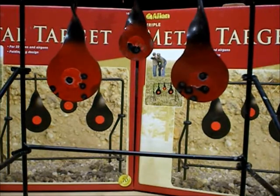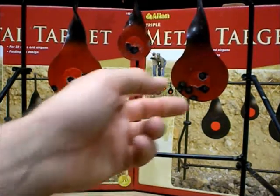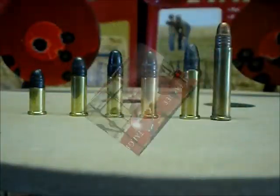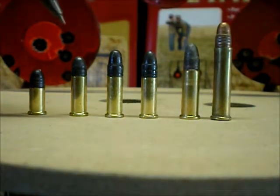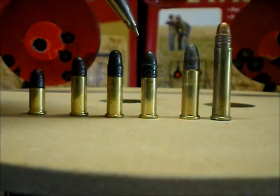If anybody's looking into upgrading from air rifles to .22s, just keep in mind that they are a lot more powerful and you do got to know what you're shooting at. Let's have a closer look at the cartridges I was using: CCI CB shorts at 29 grains, CCI CB longs at 29 grains, CCI standard velocity at 40 grains, and CCI bulk pack Blazer.